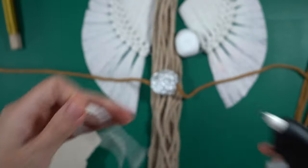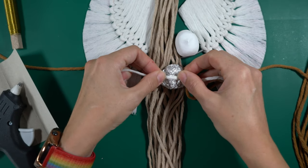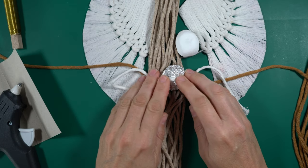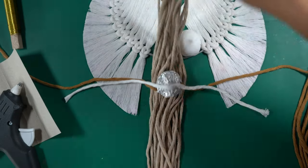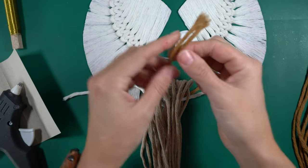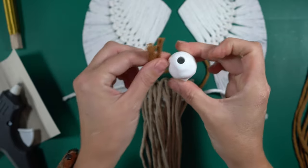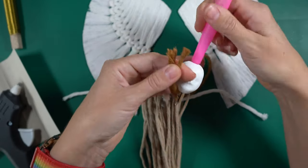My glue gun is hot so let's put some hot glue on here to get the center in place. Please be careful when using a hot glue gun — it's quite hot and you can burn yourself; don't leave it unattended. Now we can fold over the beige color and pull it through the head using a hook, going from the top through the hole and pulling the ends through.